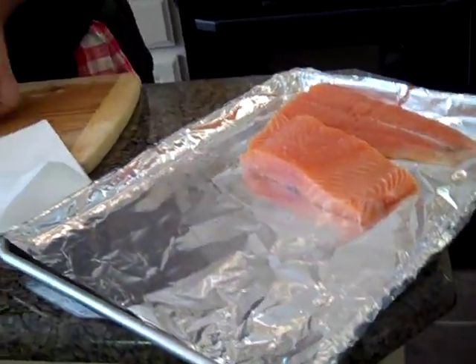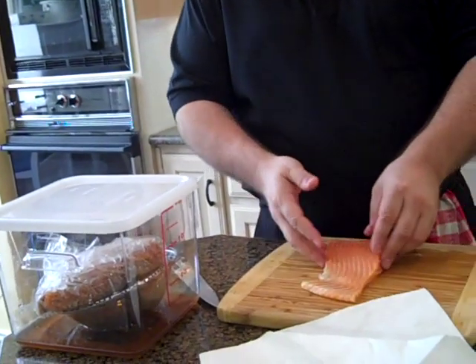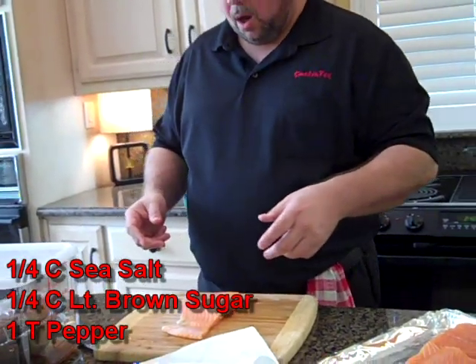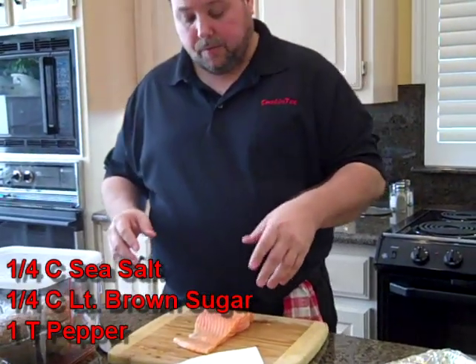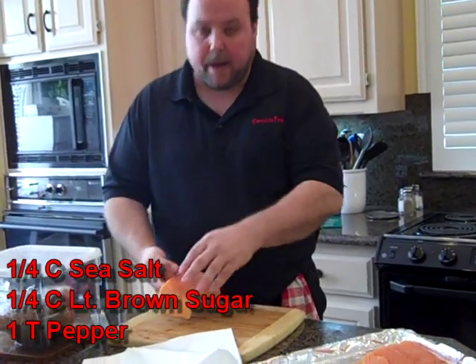If I'm going to do lox, lox is essentially a preserved salmon. You're going to chemically cook the salmon before you ever do anything in the smoker. What I would do is take a quarter cup of curing salt or rock salt or sea salt — a big coarse salt — a quarter cup of light brown sugar, and about a tablespoon of pepper. That's a good ratio. You could double that if you're doing a lot. I would rub this entire piece, both sides, very heavily.